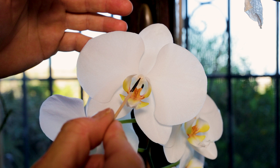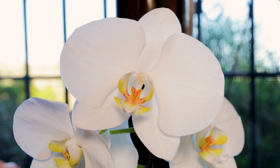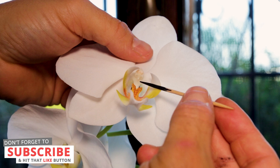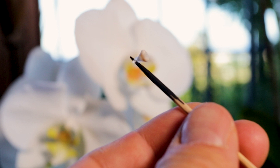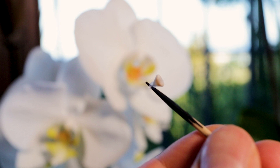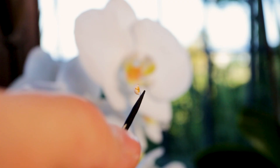If you look at one of your phalaenopsis flowers straight on, you'll see what looks like two little eyes, and underneath the skin you'll notice a little bit of yellow — that's the pollen sac. If you just be gentle with your toothpick, you can see it looks like a strip of tape. Look how it just comes off and sticks immediately to the toothpick — just like a little insect would carry it on its head in the wild. Turn it around and you can see the two bits of pollen inside.